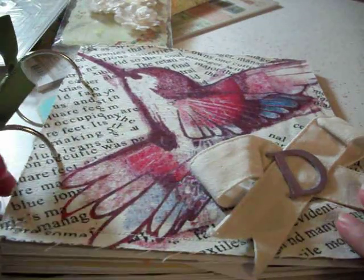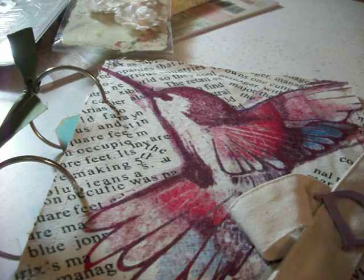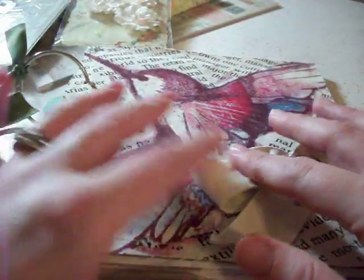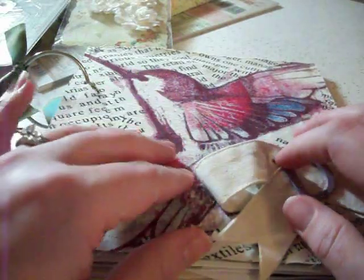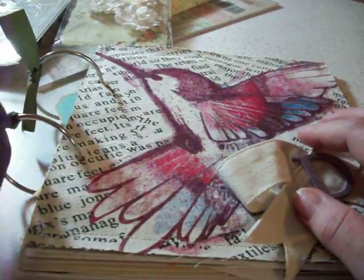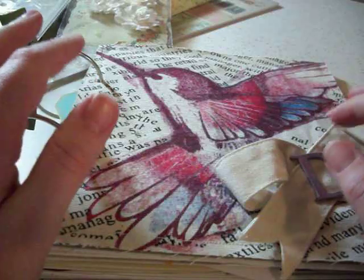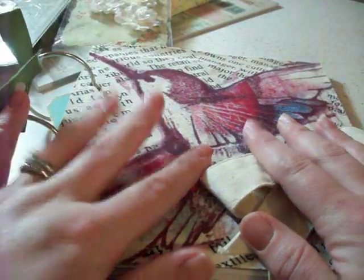Alright guys, so the first thing I want to show you today — I'm going to do a couple of videos hopefully. I'm super excited about this. It's from the swap that I did over on Life on the Scrap Beach dot name dot com. This was a junk journal swap, and if you guys remember I made that pink shabby chic with the birdcage album, and this is the one that my partner made for me.